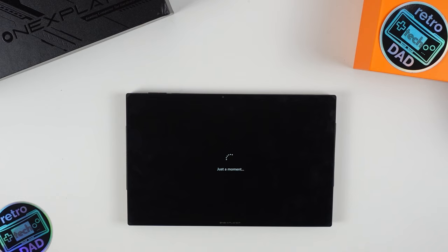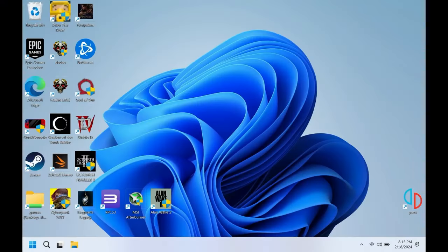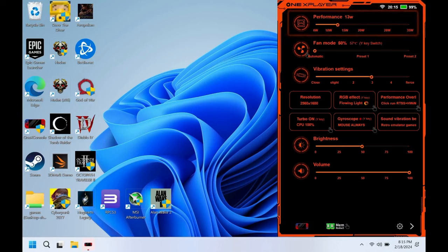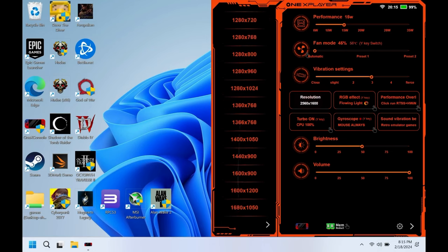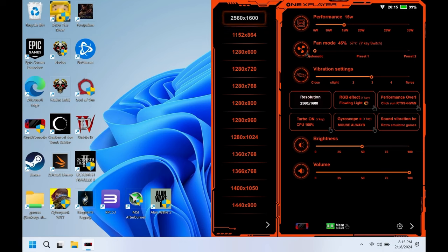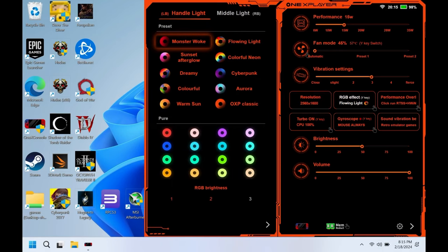By pressing the turbo button, the One X console overlay appears on screen. From here, you can adjust the TDP — interestingly the overlay goes up to 35 watts, but the 155H only supports a max of 28 watts. Below TDP, we have fan settings with automatic mode or two additional presets, vibration settings, the ability to change desktop resolution, and RGB effects. There's also a performance overlay requiring HWinfo and RTSS installation — a one-click startup for performance overlays.